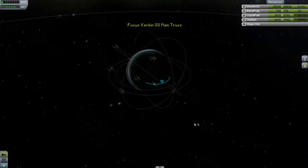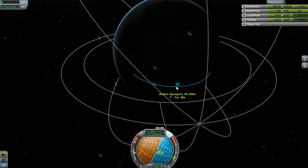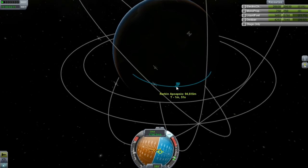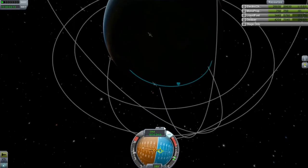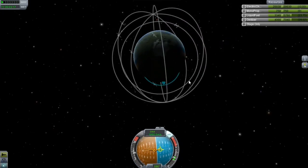I'll just throttle down a little bit, see what we got for an orbit. I want to put this at a 150 orbit. I think that should be more than enough. This thing is at a 300. Yep, 300.